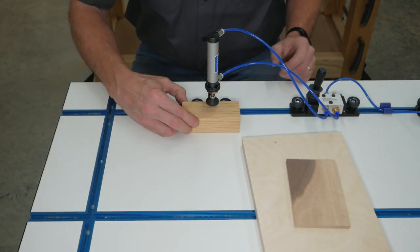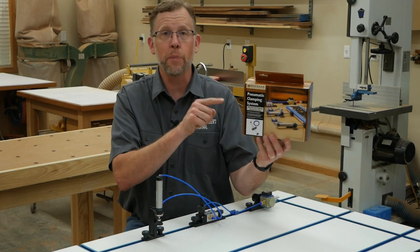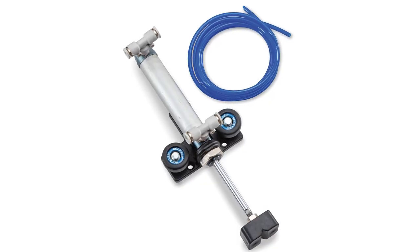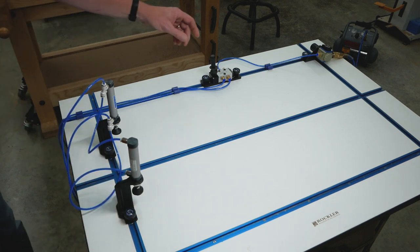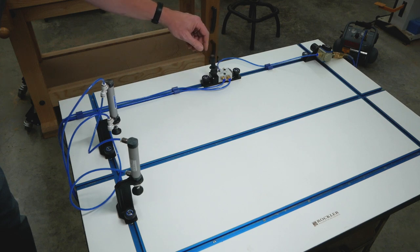As long as it fits under the rubber clamping foot, the clamp will secure it. Rockler also offers expansion kits for this clamping system that include a clamp, a horizontal or vertical bracket, and another five feet of tubing. That way, you can connect up to four horizontal or vertical clamps together and use the same regulator, switch, and compressor.